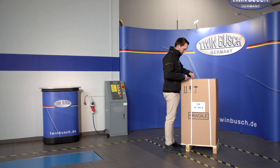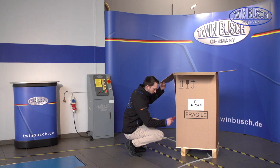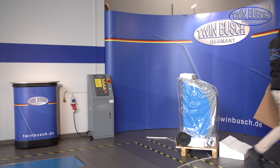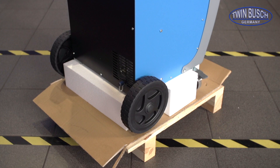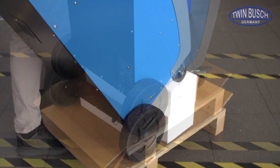We will start by unpacking the air-conditioned service unit. Open the packaging by removing the transport safety belts. Within the packaging you will find an instruction manual. Please carefully read the instruction manual before you start to commission. Remove the styrofoam element so that the unit can be removed from the pallet.